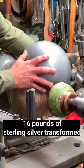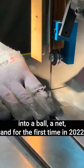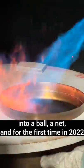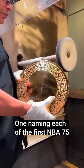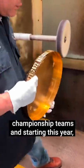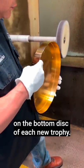The process of making the Larry begins with 16 pounds of sterling silver, transformed into a ball, a net, and for the first time in 2022, a circular base with two stacked discs. One naming each of the first NBA 75 championship teams, and starting this year, the name of each champion will be etched on the bottom disc of each new trophy.